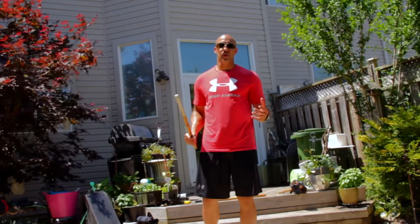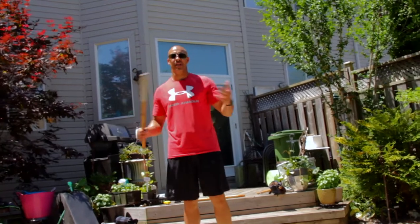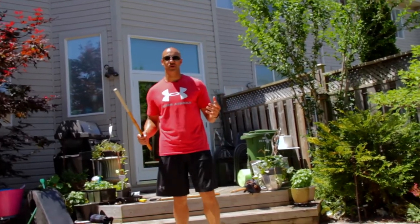Hey everyone, welcome to a solo episode of Our Knees Creative Flow. I'm still in the beautiful backyard of Ewan Jenkins, aka 007.